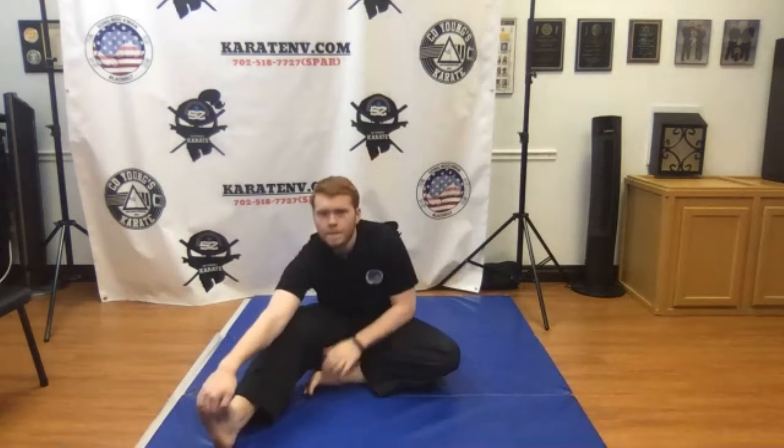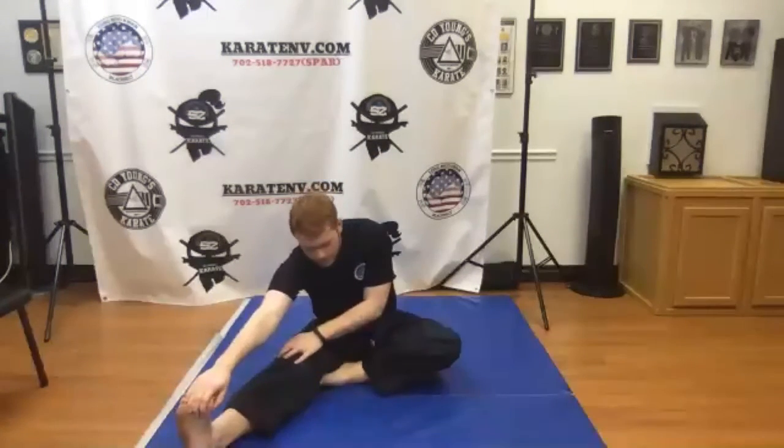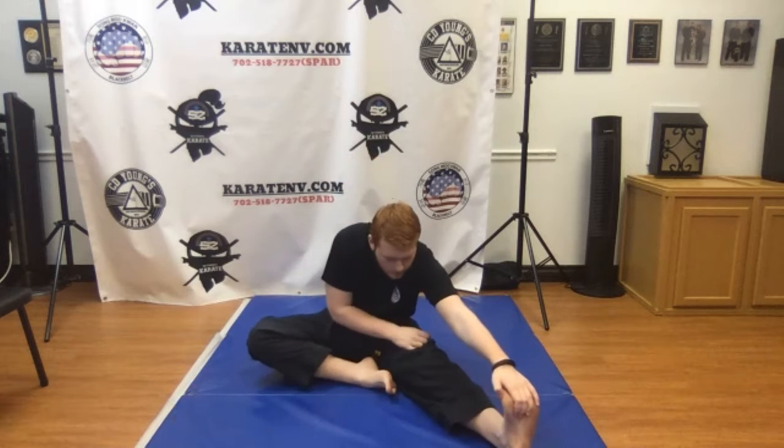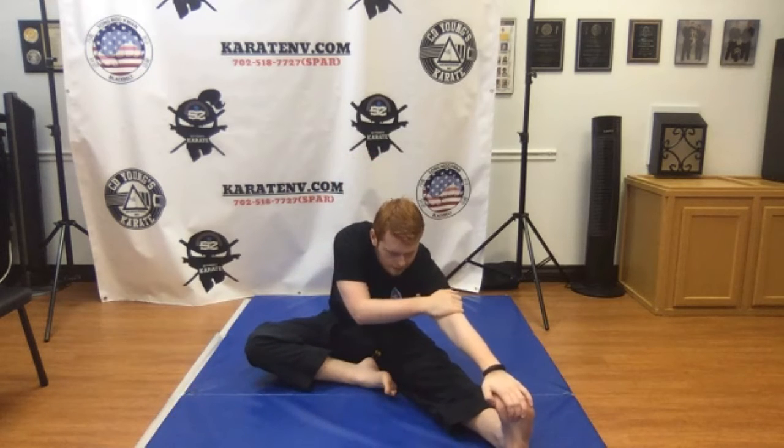Relax. Last thing we're going to do — we're going to do each foot individually. Put those out and stretch it out. We're going to release, same thing on the side. Make sure that knee is all the way flat to the ground.